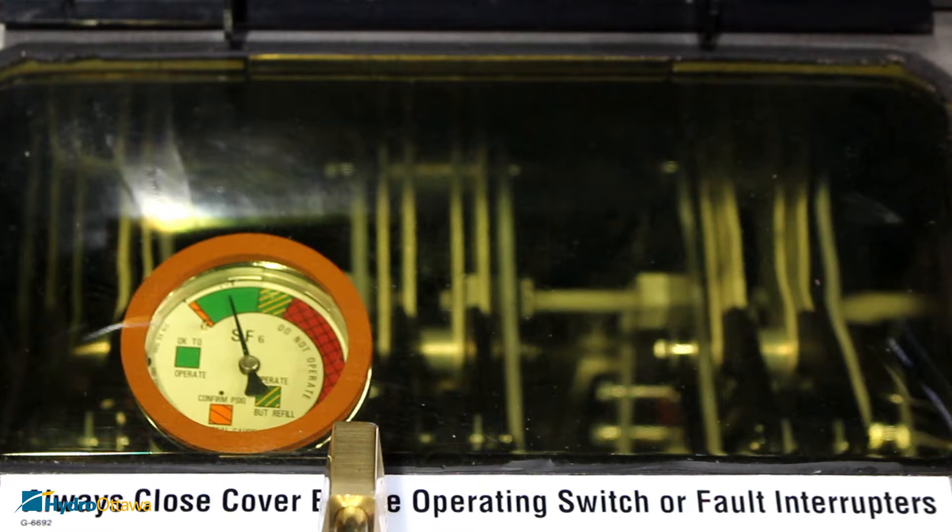The SF6 gas gauge is located inside the tank and is visible through the viewing window. Verify that the gas pressure gauge is in the green operating zone. If not, inform system office of the gas pressure and take appropriate actions directed by system office.